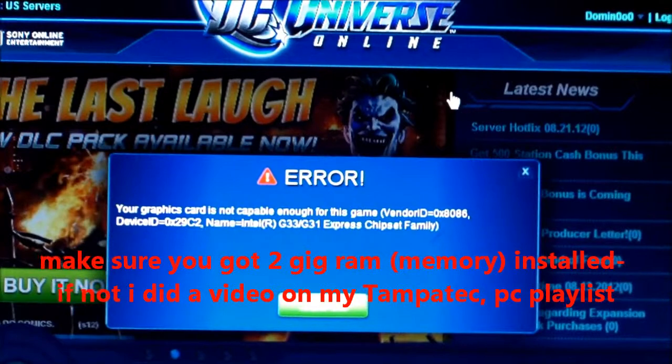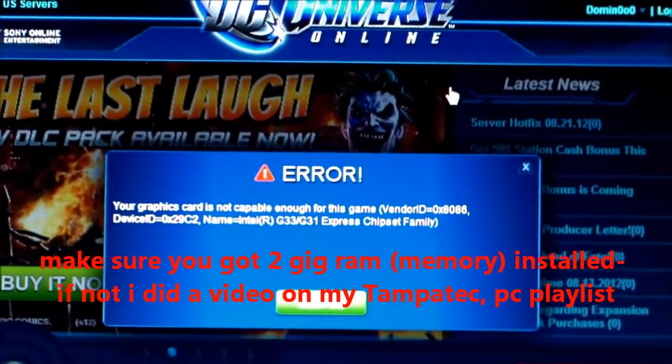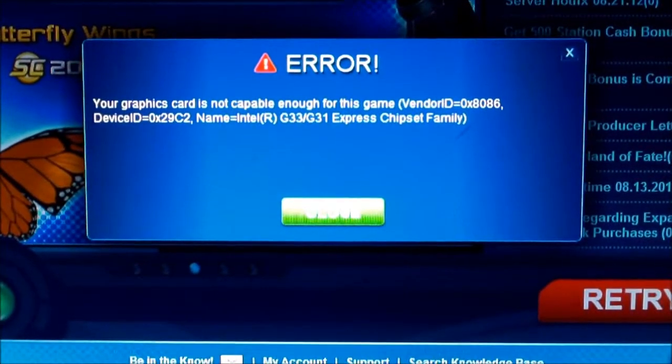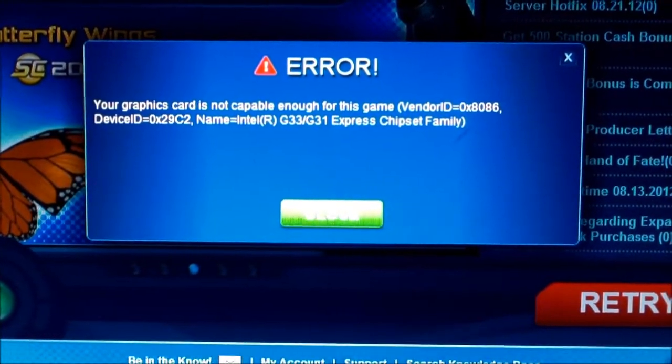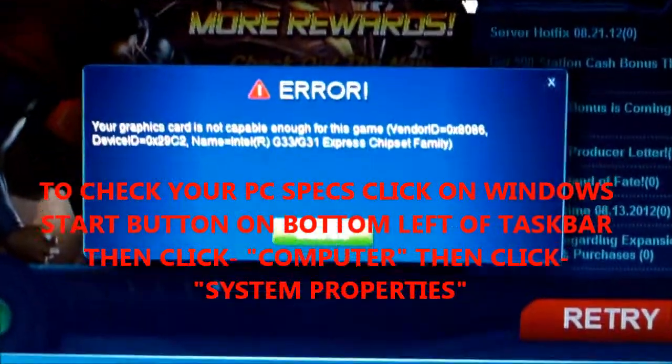Hey guys, if you downloaded the free DC Universe Online game — now it's monthly for free, also for PC — and you get this message saying your video graphics card is not compatible, I'm going to show you what to do to fix that, and the cheapest way to do it.